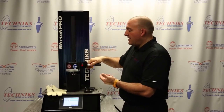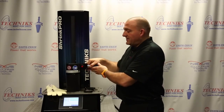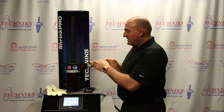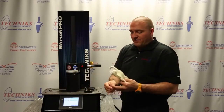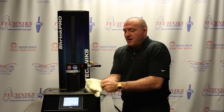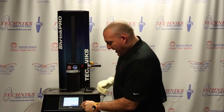We're going to bring the arm down until we hear it or see it touch the holder, and just lift it up just a little bit — a quarter of an inch at the most. It's locked into place. We're going to use the glove that is provided with every machine for safety. We're going to put this on.